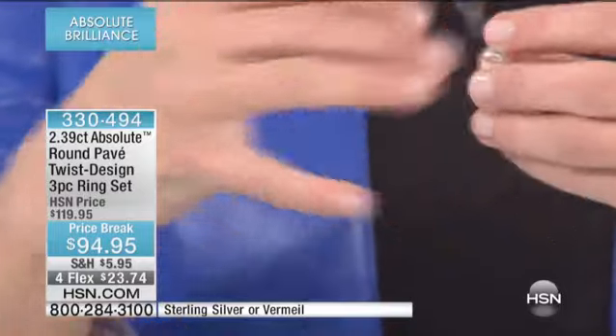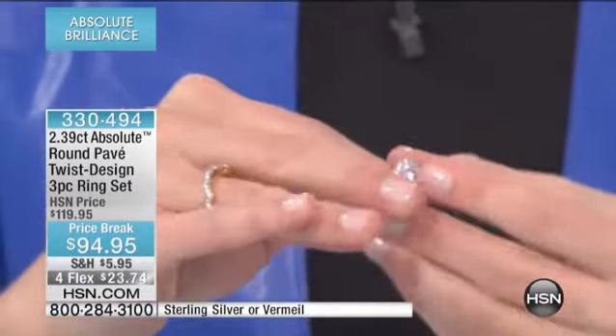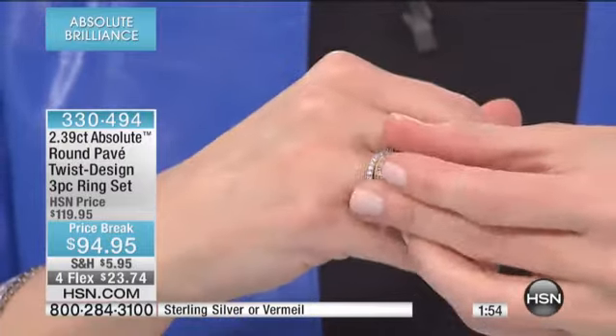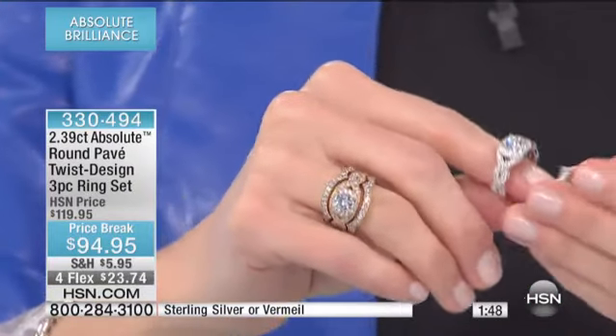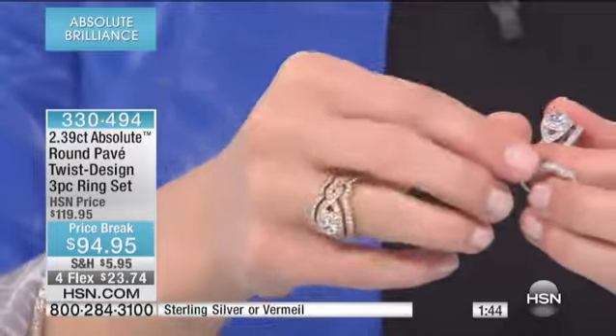It's like you went to a jeweler and had them design wedding bands to go back with your piece — it's done for you. Notice how that nests in there perfectly, flawlessly, gorgeous. That's what it looks like together. Here it is in the vermeil, and then we also have it for you in the sterling silver.